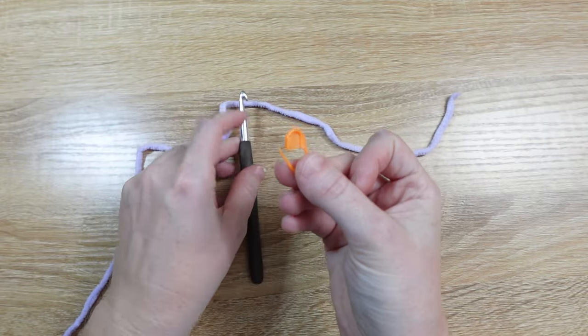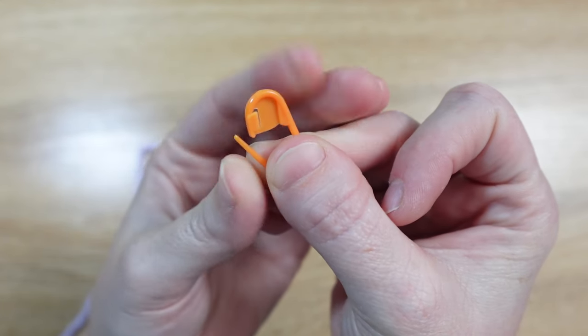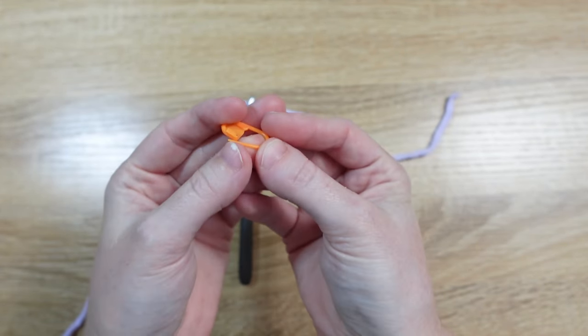I personally prefer the kind that can snap open and closed, so I'll be using this kind. Feel free to try the other ones that are in the bag and see which one suits your crochet needs best.